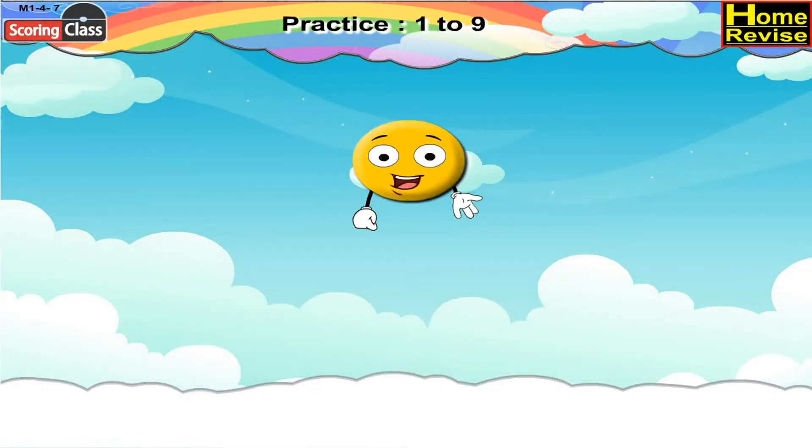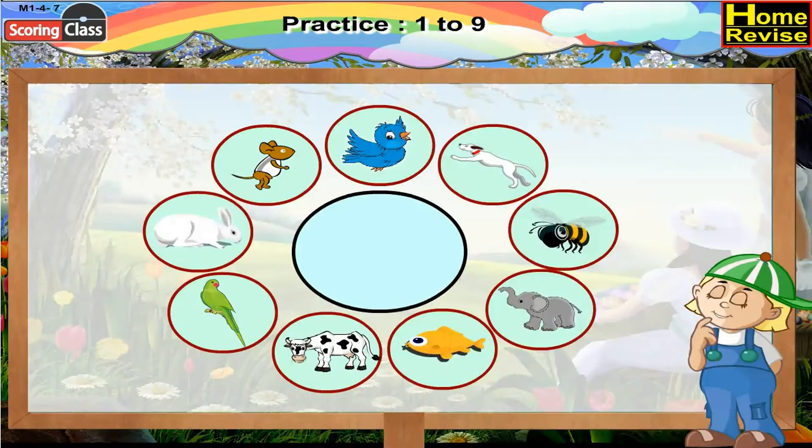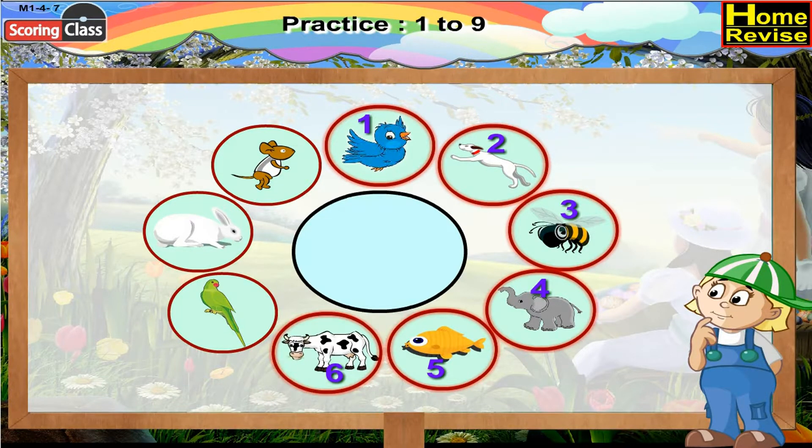Practice one to nine. Count the pictures around the circle, starting from any picture. Say how many pictures there are altogether. Let us start counting with the picture of a bird: one, two, three, four, five, six, seven, eight, nine. In all there are nine pictures.